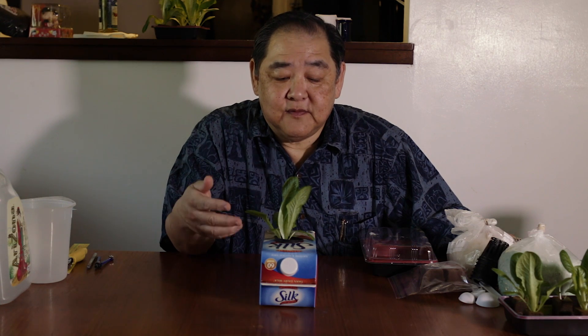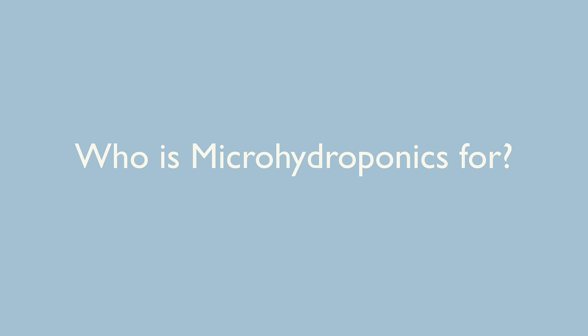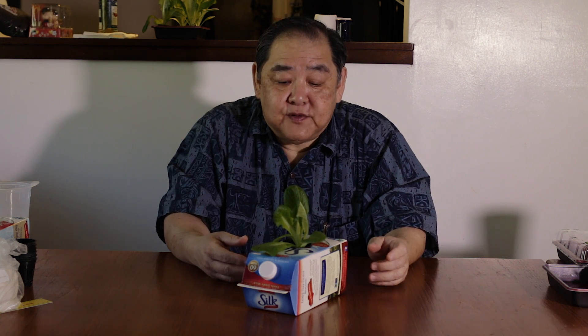Hi, I'm going to show you a technique called micro hydroponics. It's a way of growing miniature vegetables without soil in a milk carton like this. Here I'm showing a finished product which is a lettuce growing in a milk carton. I developed micro hydroponics especially for the homeowner who wants to grow vegetables either in their backyard or indoors. It's also for students who are in apartments or dormitories. School children as young as first graders at Noelani Elementary School have been using this technique.